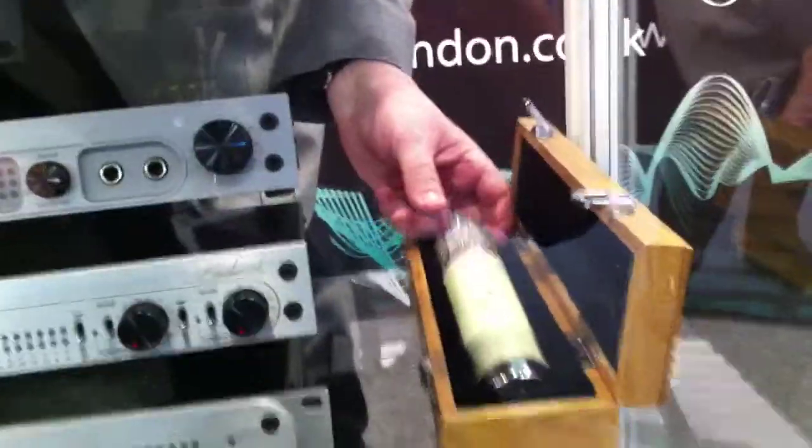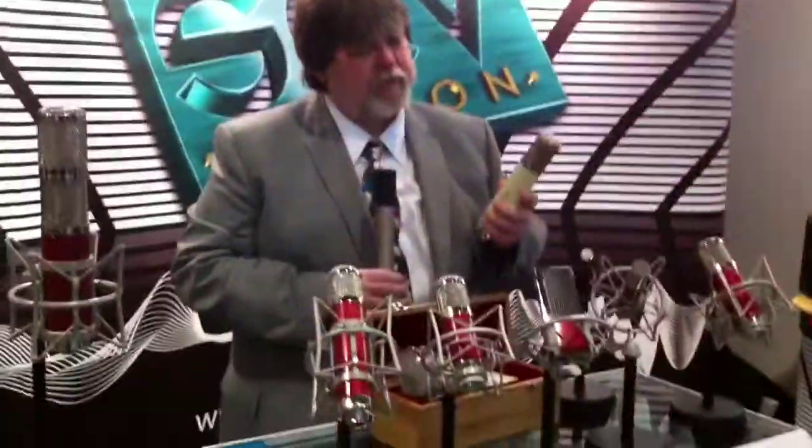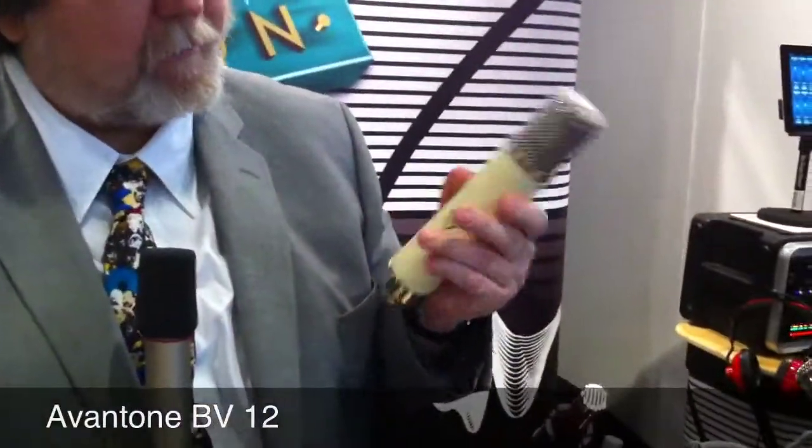The brand new microphone is the BV-12 and we're really excited about this. The BV-1 was known primarily for its extremely beautiful, creamy mid-range and an extremely wonderful-sounding bottom end. The CV-12 was known for its extremely beautiful top end. We thought: what if we could keep the CV-12 top end, add the creaminess of the BV-1 mid-range and bottom end, and put it all into one microphone — and call it the BV-12. That's exactly what we've done, and it's going to sell for $799.